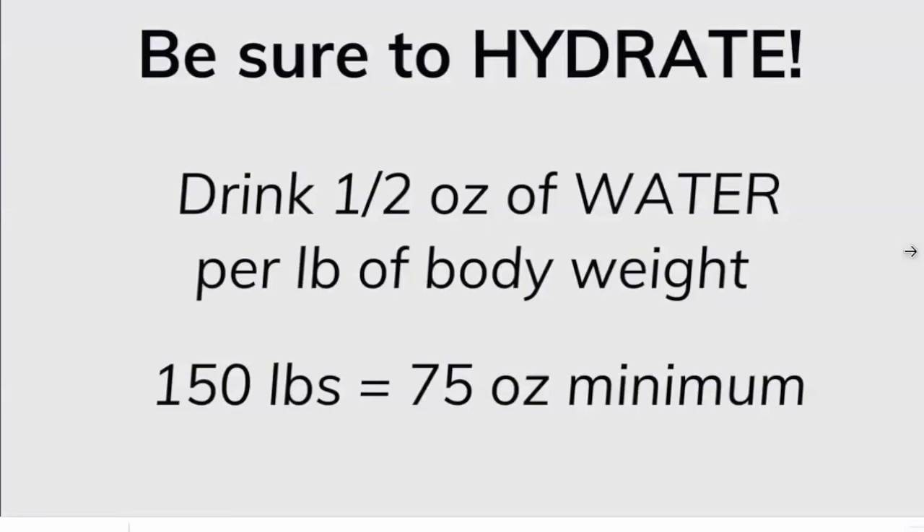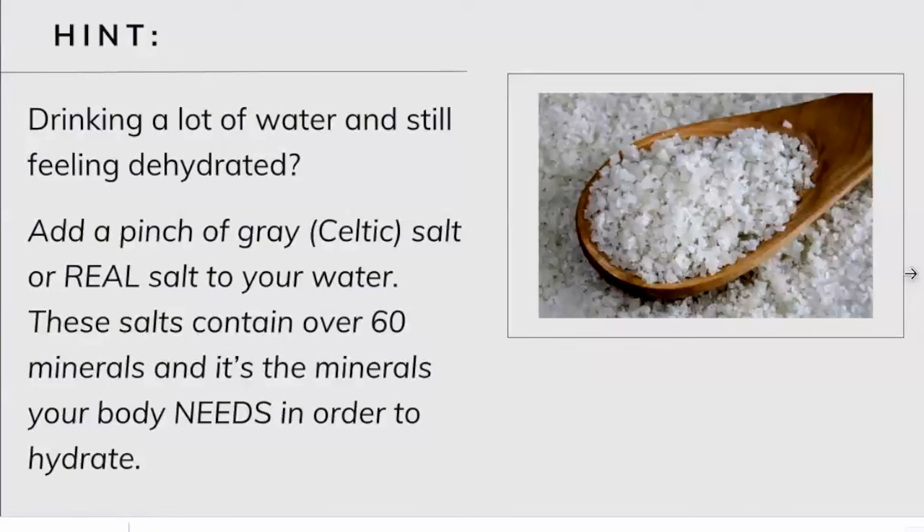Hydrate — this is so important. If we are not getting enough water, the patch is not going to work. It's recommended you drink a half an ounce of water per pound of body weight. So if you're 150 pounds, that's 75 ounces of water. Our body operates on water, so if you're not getting enough, you're not going to activate your peptides and they're not going to do their job. Hydration is the key, and hydration comes from minerals in the water, not the water itself.